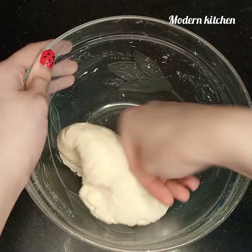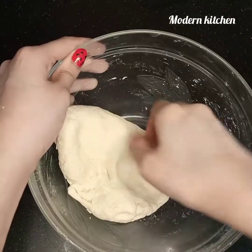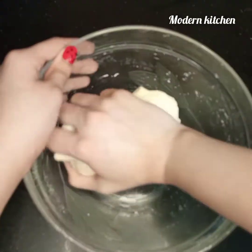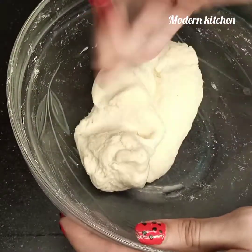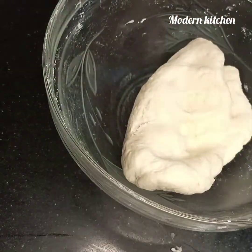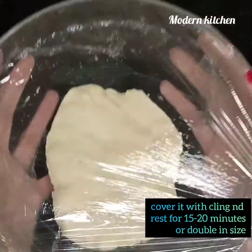I have kneaded it for five minutes. As you can see, I have made a dough and it's not sticky. Dough is ready — let it rest near a warm place for 15 to 20 minutes.